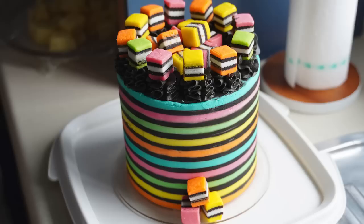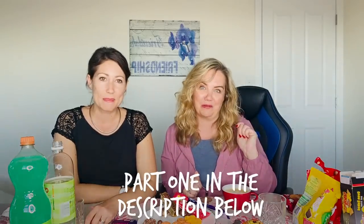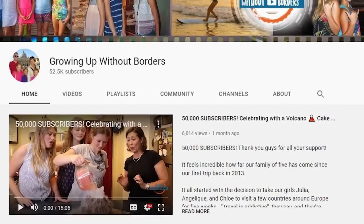Hey, welcome back to my YouTube channel, guys. This is part two of New Zealand Kiwi food that we've never tried. I've been here for five years. I'm Tara from Kiwi Americans and this is Chantel from Growing Up Without Borders. You're going to want to go see part one first where we filmed a bunch of crazy food on her channel — it was awesome. Now we're on to mine and we're doing part two with all different food she's never tried, even though she's lived in New Zealand for five years.